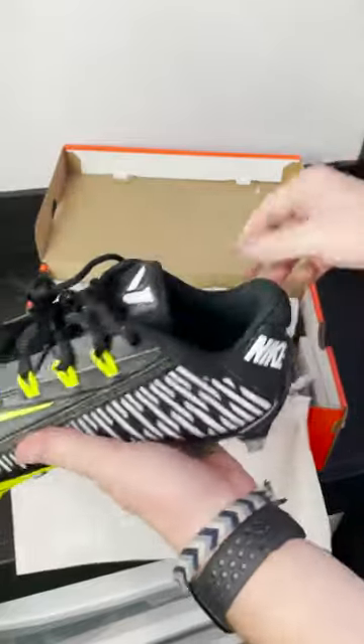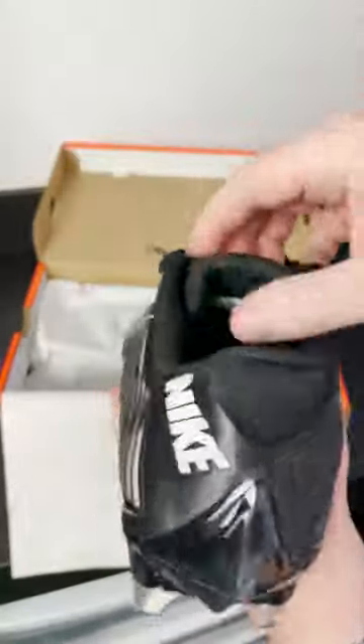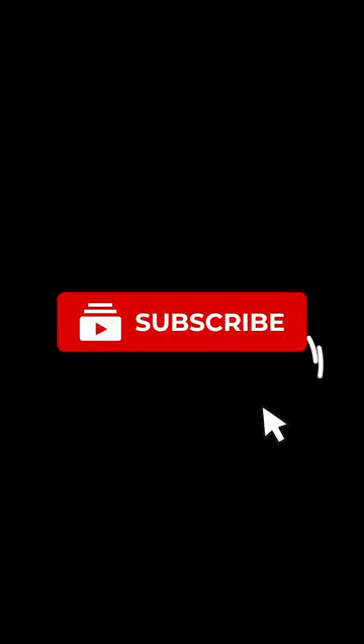You're getting the best of both worlds. A couple changes they made: number one is obviously the traction plate, and number two is that the tongue is now detached. It was sewn into the old one, but now it's a little bit thicker and has a little bit more mobility. Review dropping soon.